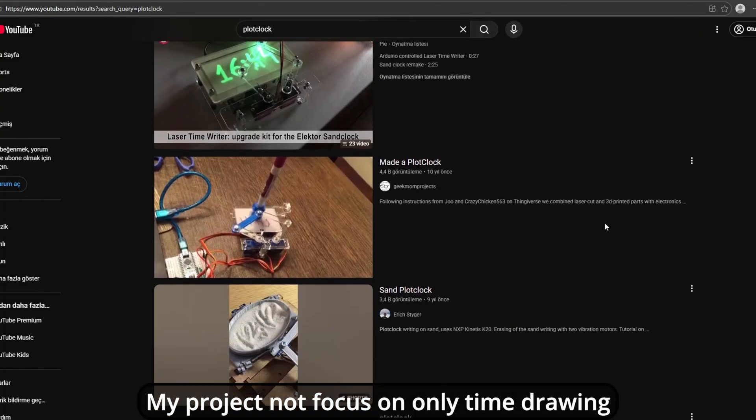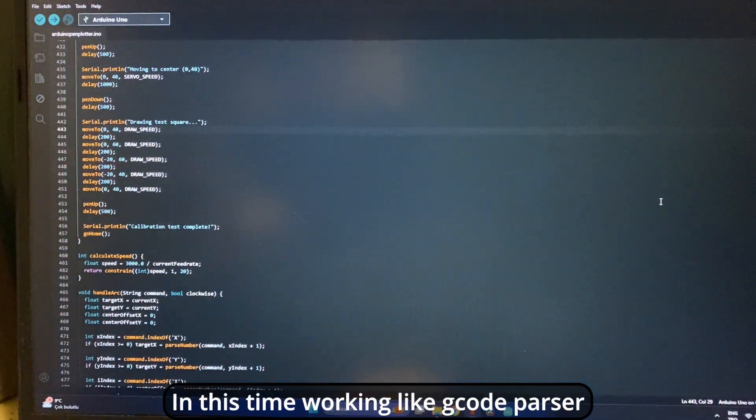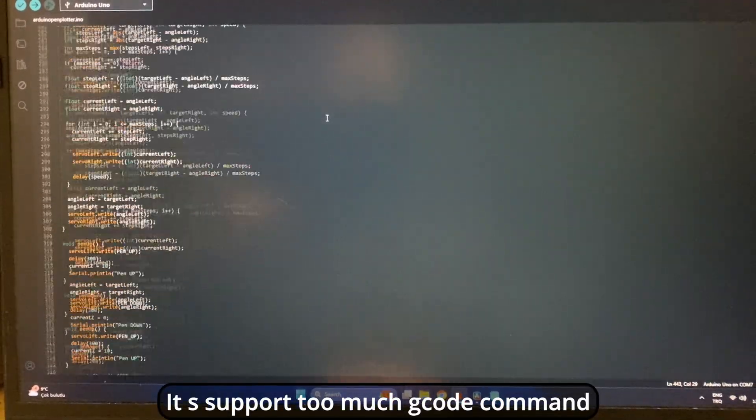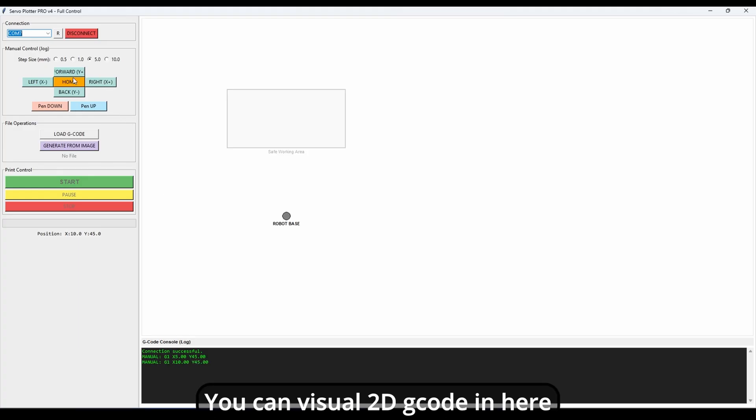My version doesn't focus only on time drawing. My Arduino script works like a G-code parser — it can draw everything. It supports a lot of G-code commands. Also, I'm working on my own G-code sender, which has an image-to-code feature that converts automatically. You can also upload your own G-code, control it with jog mode, and visualize your 2D G-code in it.